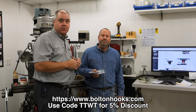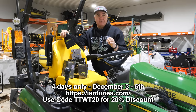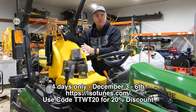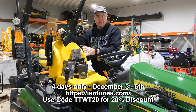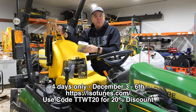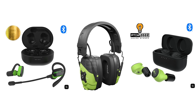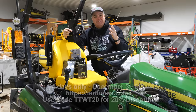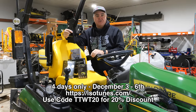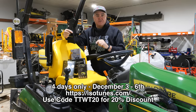Four days only starting today, December 3rd, 2023 — code TTWT20 gets you 20% off any ISOtunes product. There are lots of different styles now: over-ear style, in-ear with a cable so you don't lose them, and fully wireless in-ear with nothing on your neck. Lots of different styles for lots of different needs. Isotunes.com — use the link in the description and code TTWT20 for 20% off, four days only. After this sale, code TTWT always gets you a 10% discount.